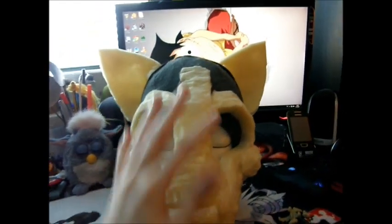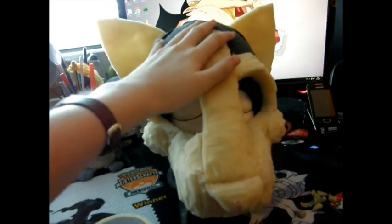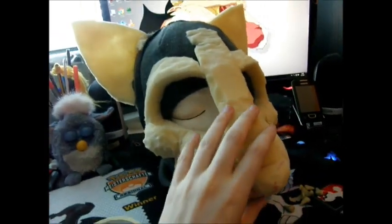Hi guys and welcome back to the fursuit making tutorials. Today I'm gonna show you how to make a duct tape pattern of your fursuit head.